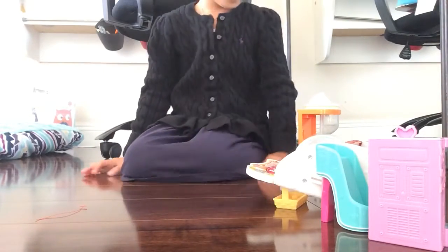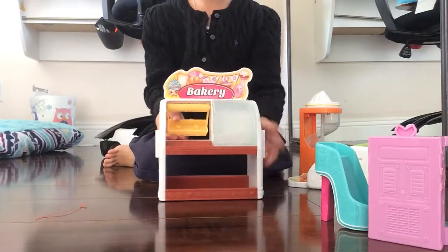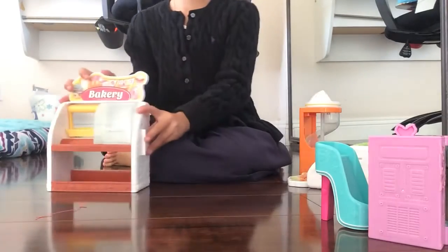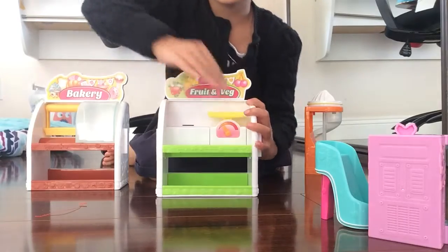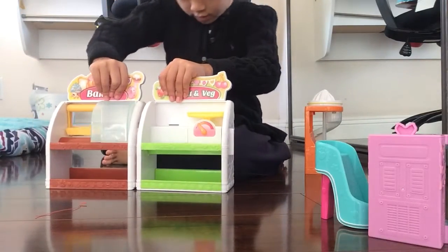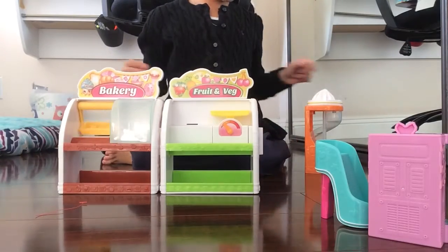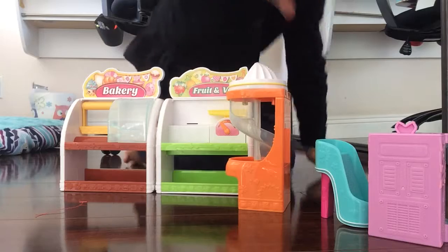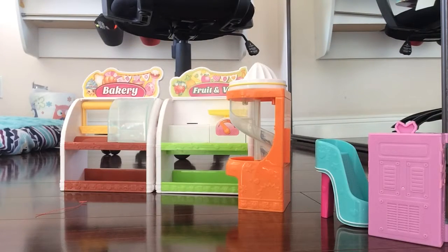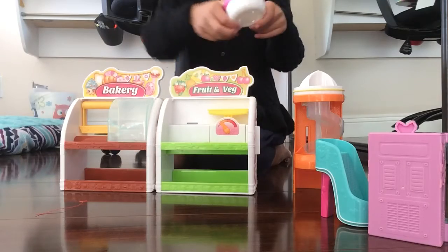Hey guys, it's Sam here and today I am going to play with Shopkins. Here's the first thing — it's like a little container thing that you put in your oven. This is a little wider and you connect this. Now we have this little slide that you put the Shopkin in and it swirls — you need the cup, so when it slides in the thing, it has this cup.